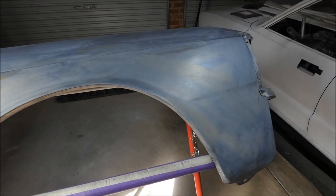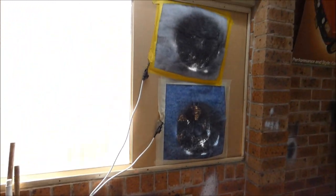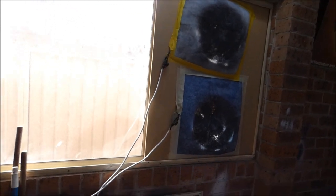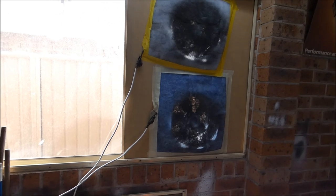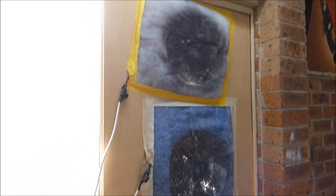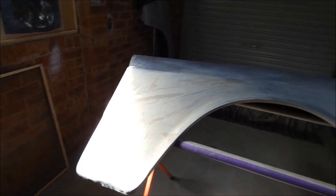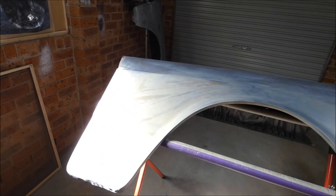Everything's prepped and ready to go — deoxidised everything, the whole lot bare metal, so all good to go. I'll just show you my little setup. I take the window out, I've made a board the same size and I've bought these industrial-style extraction fans on eBay — pretty good, about 70 bucks each. You just run them to power, turn them on. They work pretty well and allow me to see a lot better than having all the overspray while I'm painting.